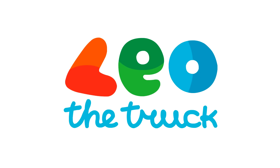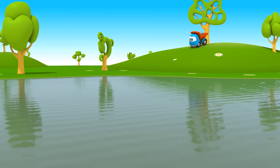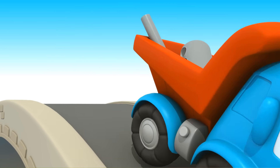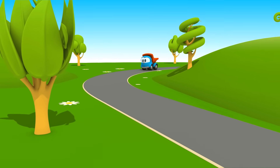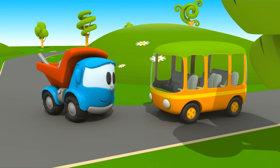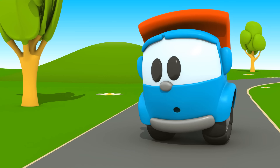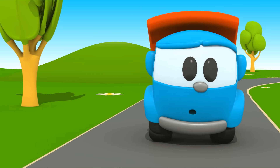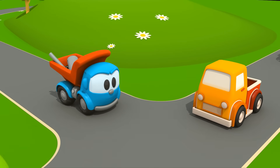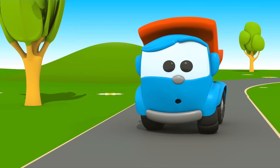Leo Junior. Schau mal, an der Kreuzung ist so viel Verkehr, dass Leo gar nicht auf die Hauptstraße biegen kann. Ich glaube, hier sollte eine Ampel hin.